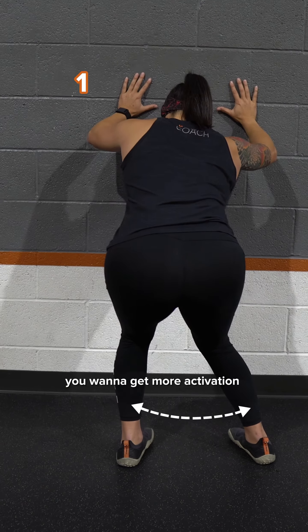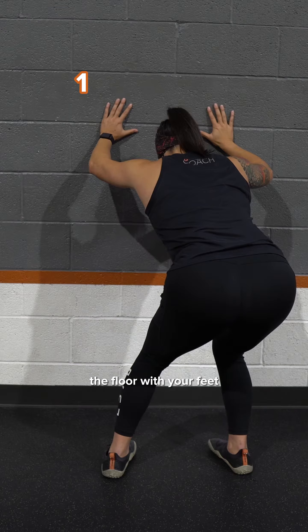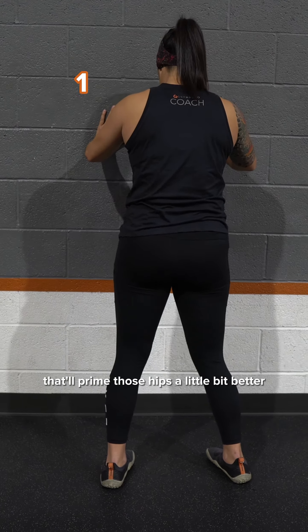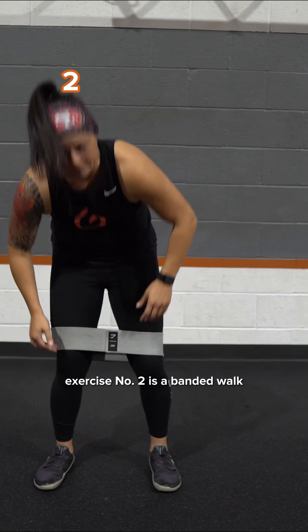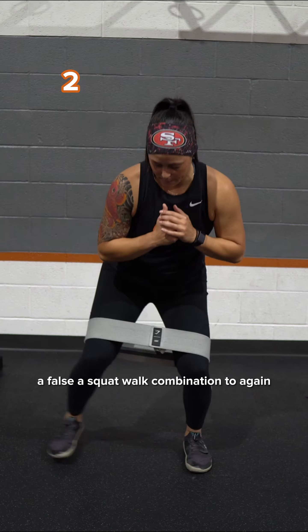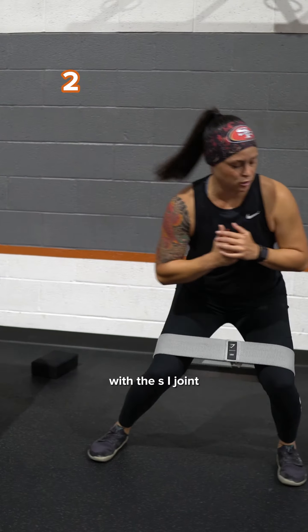A pro tip: if you want more activation out of your glutes, imagine you're spreading the floor with your feet — that'll prime those hips a little bit better and give you more glute activation. Exercise number two is a banded squat-walk combination to help prime those glutes and open up that space around the SI joint.